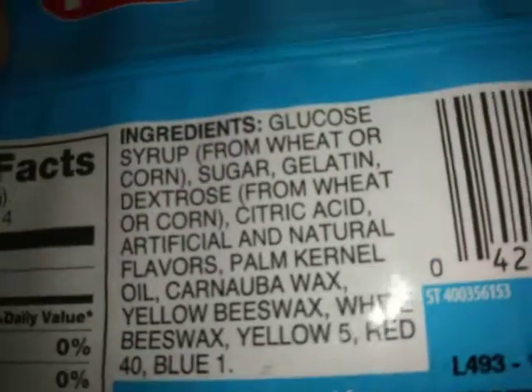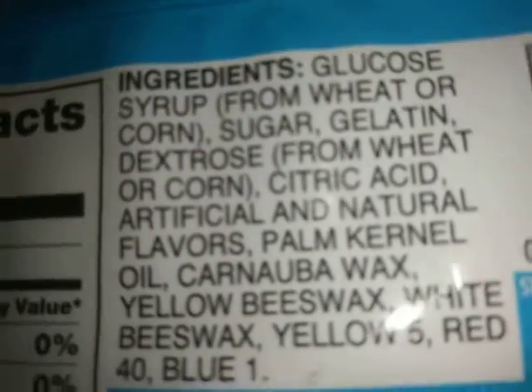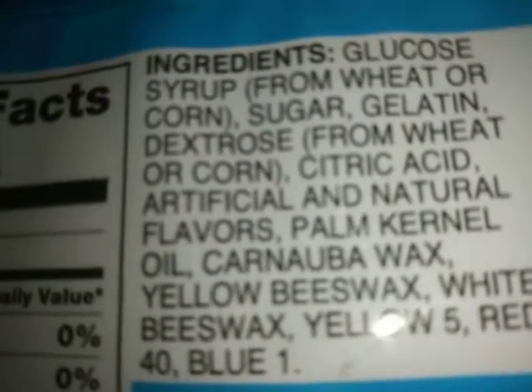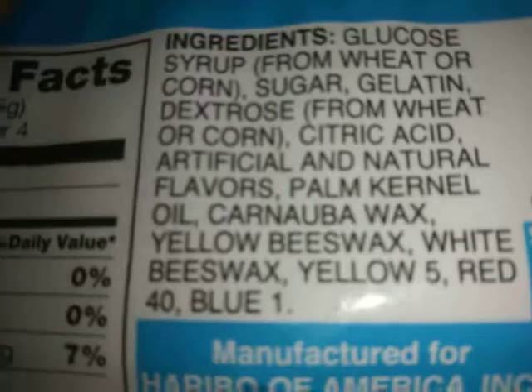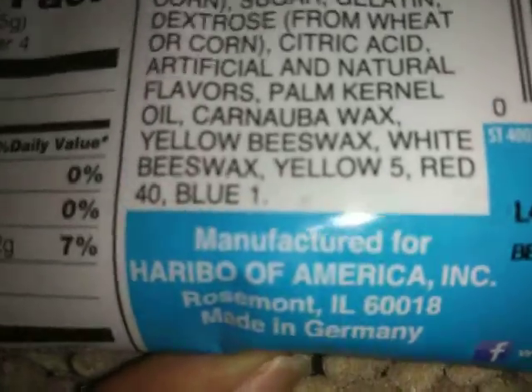Look, you can see here the ingredients: glucose syrup from wheat or corn, sugar, dextrose from wheat or corn, the secret citric acid, carnauba wax, natural flavors, kernel oil, yellow beeswax, white beeswax, Yellow 5, Red 40, Blue 1.